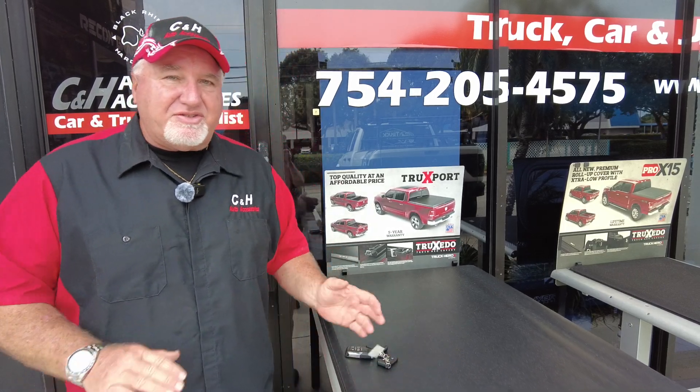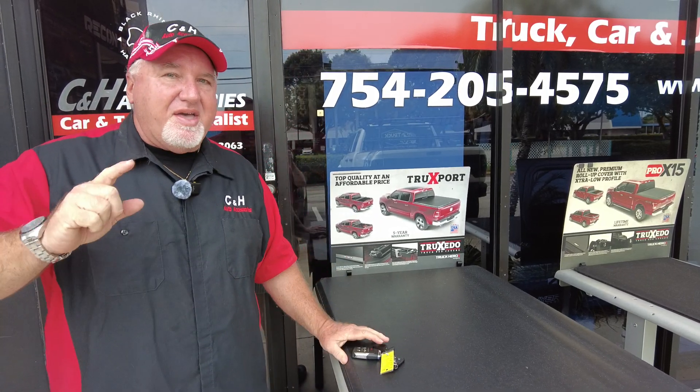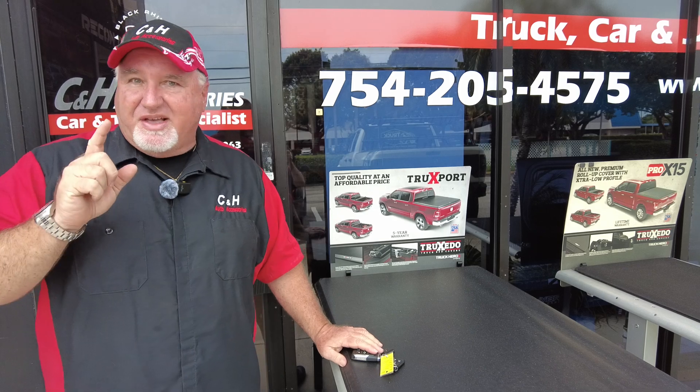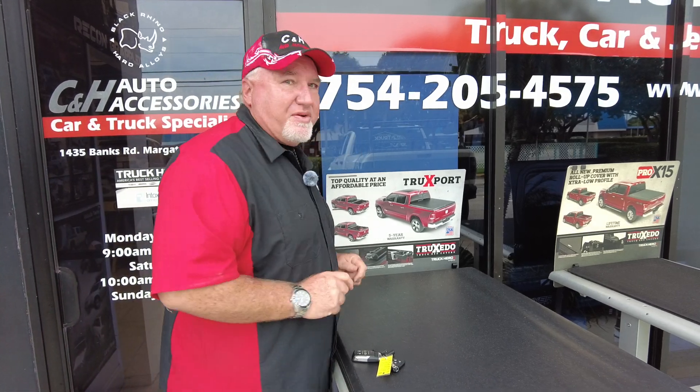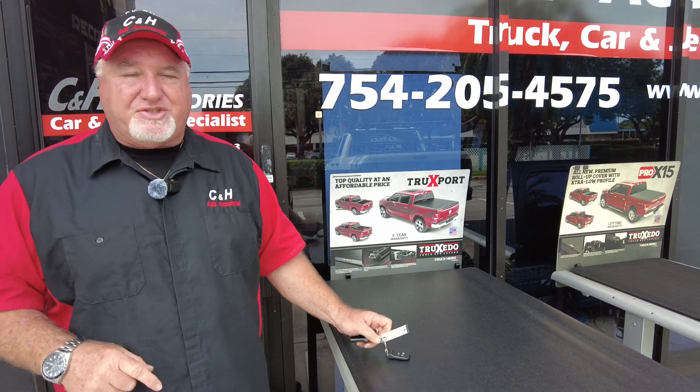Hey, it's Chris again with CNH Auto Accessories coming from Margate, Florida, and today we've got something new for you — something we haven't done before. You're going to really like it. But before we get started, that is my telephone number. If you have questions, we have great answers. John, our general manager, is behind the camera today, and we're going to film this.